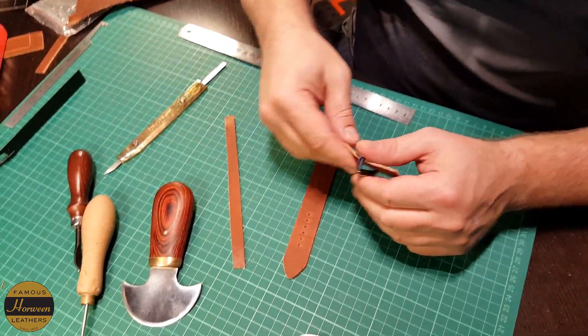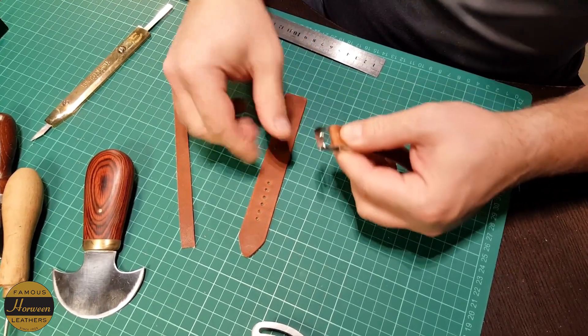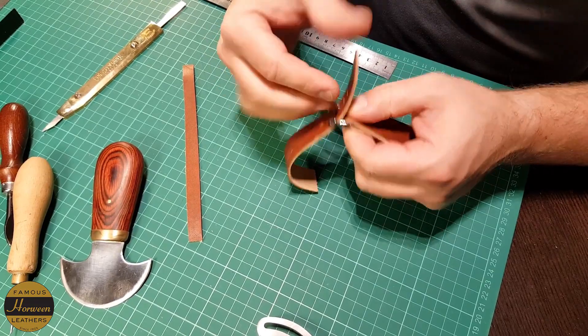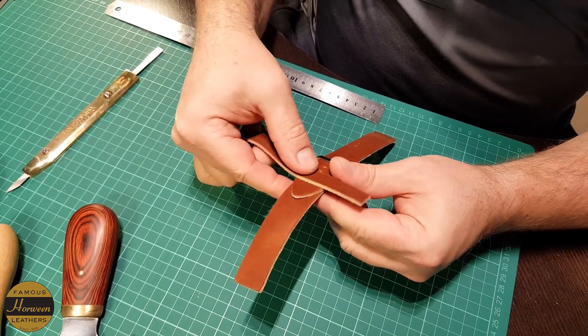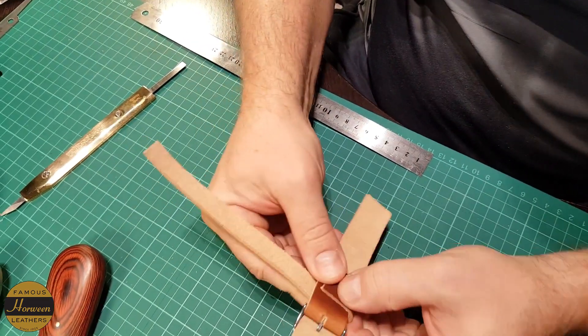He only uses Horween leather. This one is Horween Chromexcel, but he also works with Shell Cordovan. I think he does a very nice job — I really like the choice of leather. Horween has a great history and is made here in the United States in Illinois.